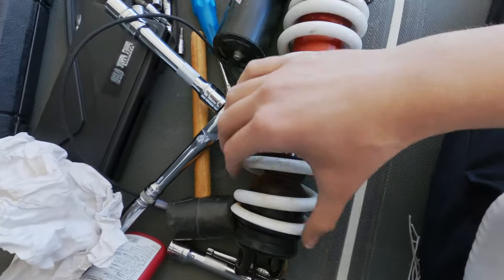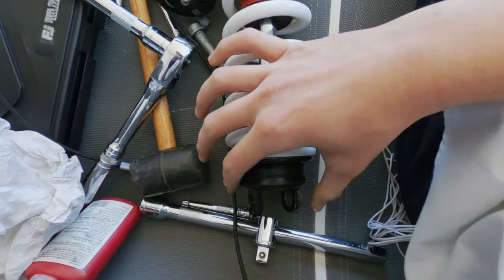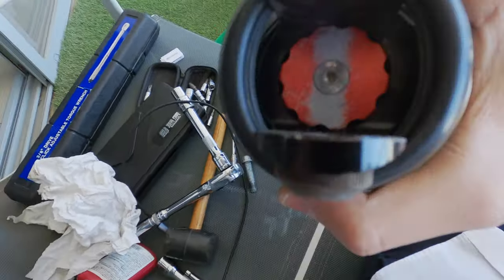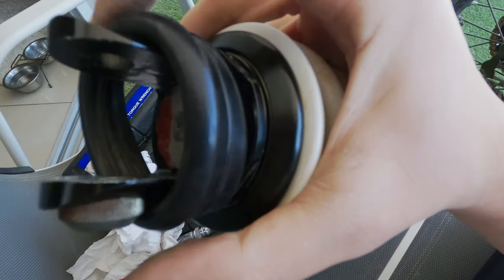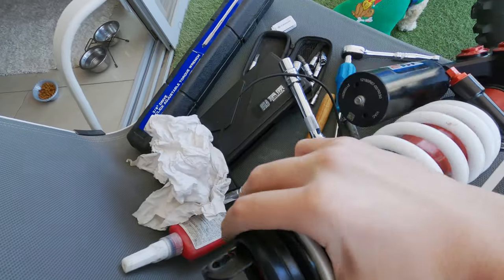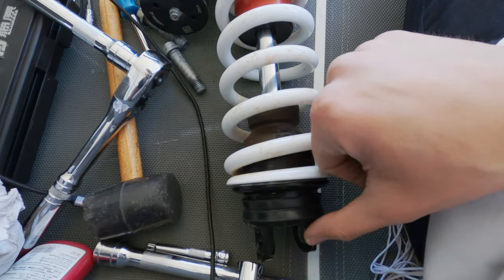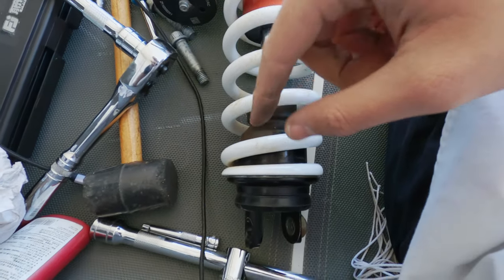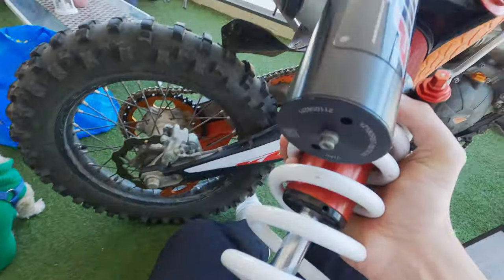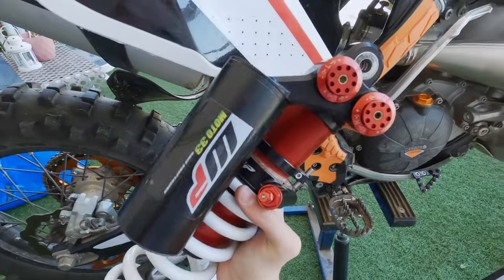The only problem I have right now is this rubber piece — I don't know how it should fit here without moving. If anyone knows how to mount it so it won't slip off, please let me know in the comments. I didn't clean the spring yet — I'll do that with a washing machine afterwards.